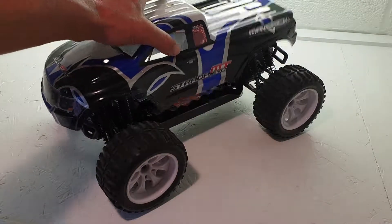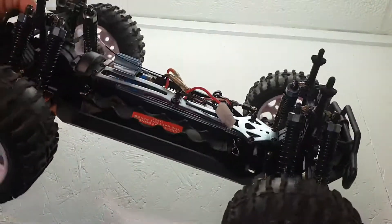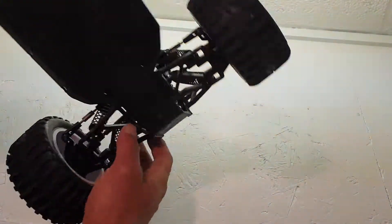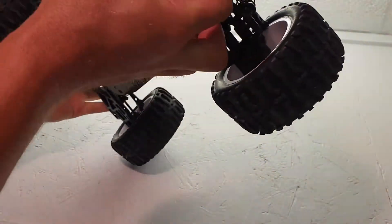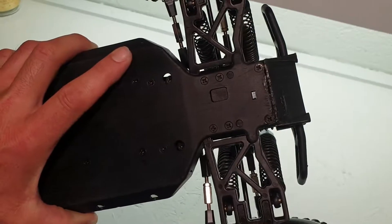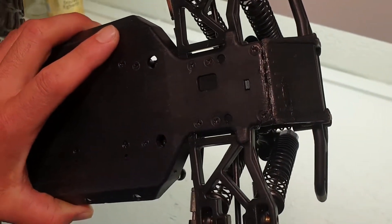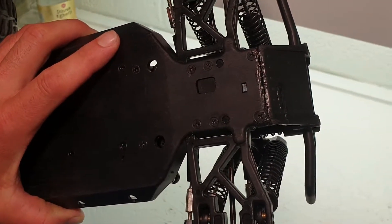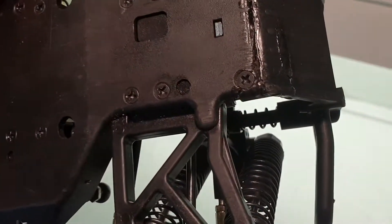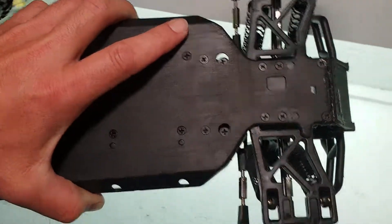I've already cleaned the car up so it's all ready to be worked on — looking nice and shiny inside. During cleaning I noticed the truck has actually got a crack on the front of the chassis, as you can see there, where it looks like it's all been super glued up by someone previously. It's cracked right on the corner where one of the screws are.